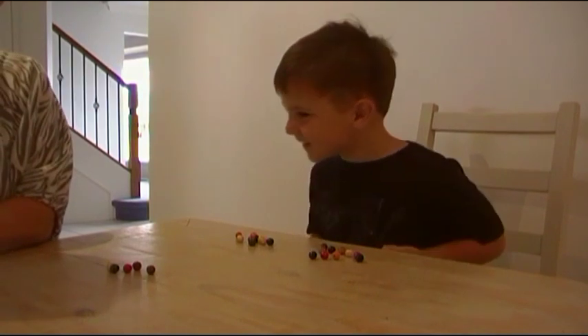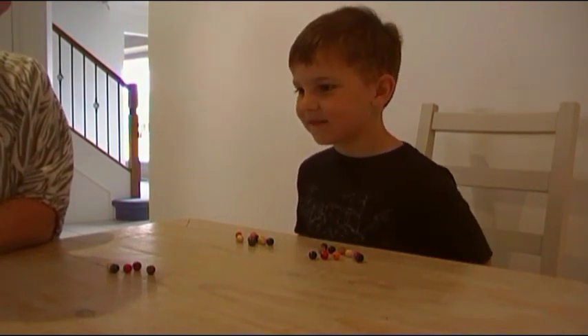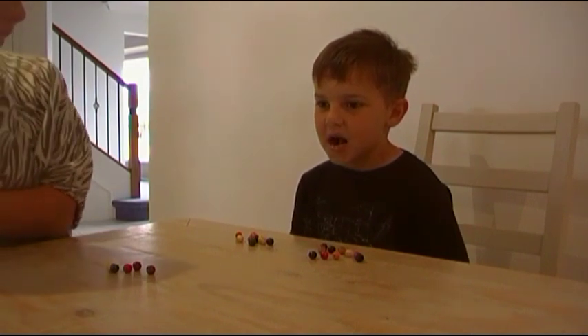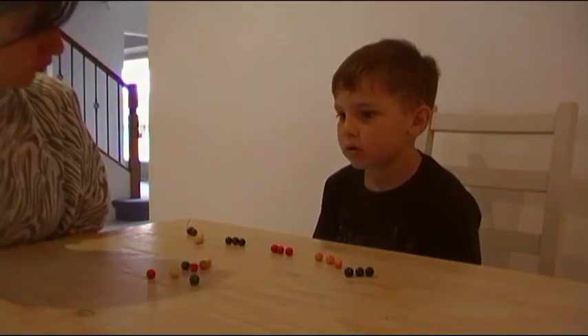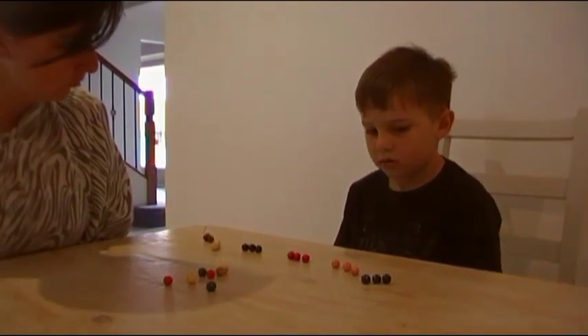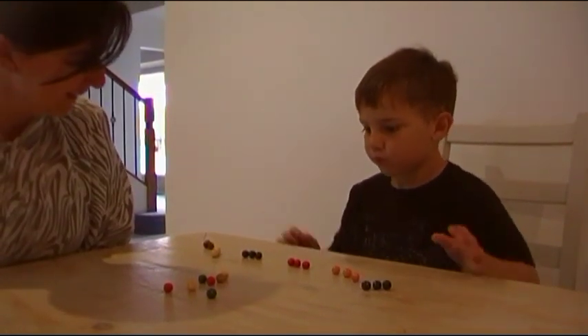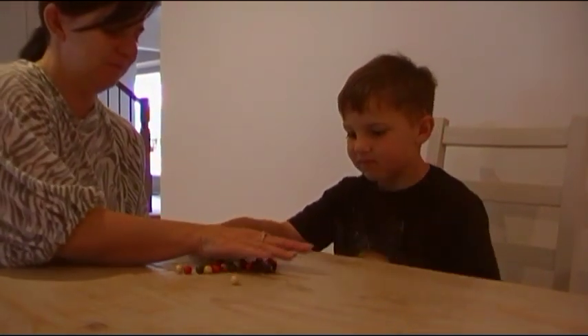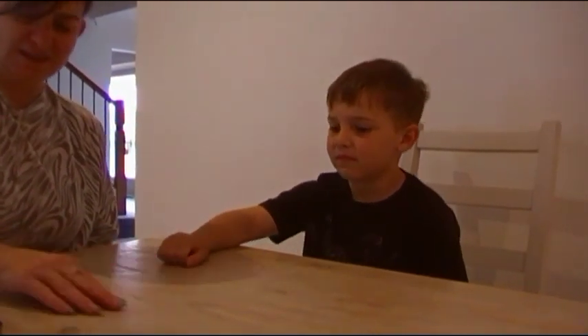That's very clever. You like your numbers, don't you? Very clever. Might try it again later and we might go to see if we can do some other groups as well. Yeah. Did you have fun? Yep. Thank you so much. Thank you so much. Thank you.